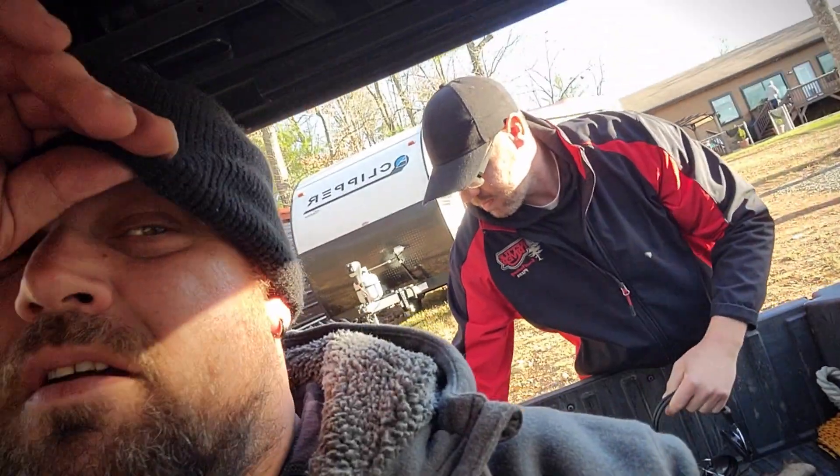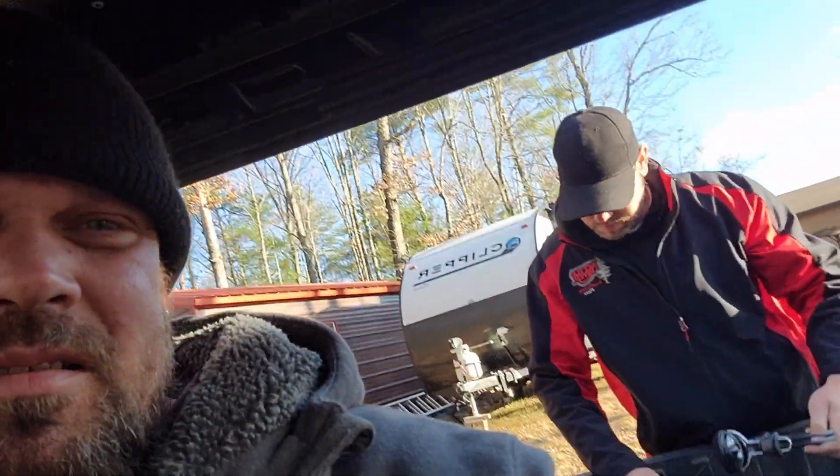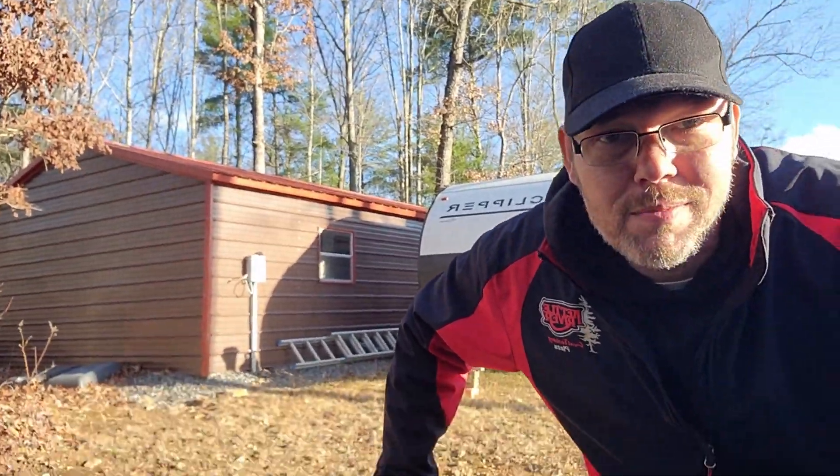Hey Giuseppe. What's up? Hey man, what are we about to go do? We're about to take these metal detectors to the creek and we're going to go see if anybody left anything there or if there's gold in them there hills. Gold in them there hills. Stay tuned.